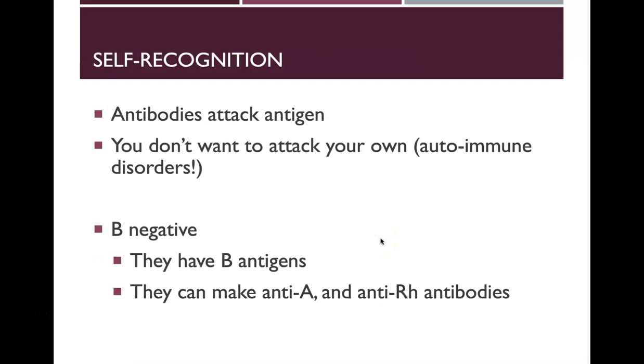Antibodies normally attack foreign antigens. When antibodies inappropriately attack your own body, that's called an autoimmune disorder — the antibodies are supposed to recognize foreign things, not your own tissues.